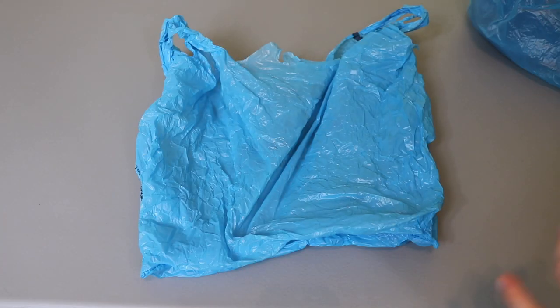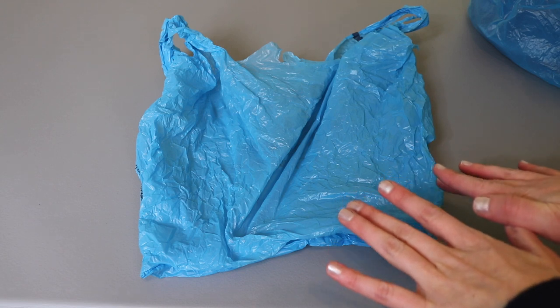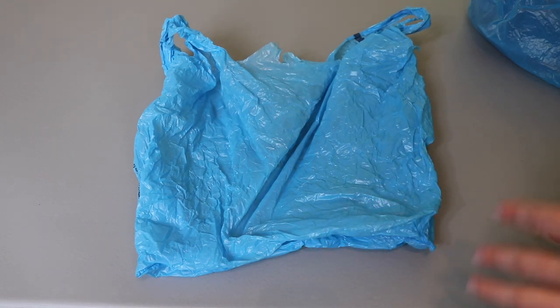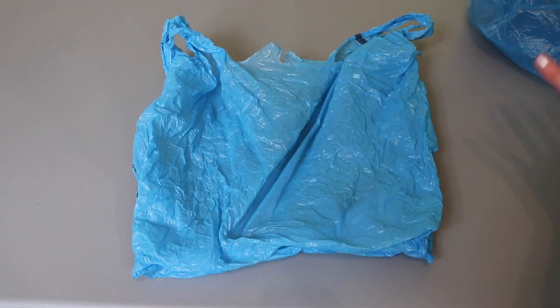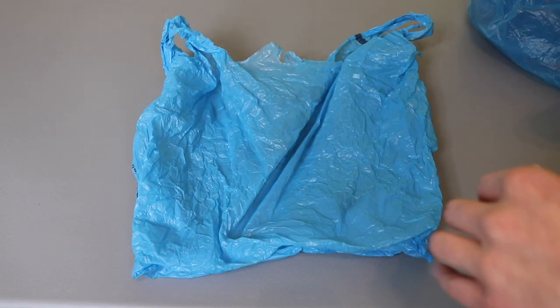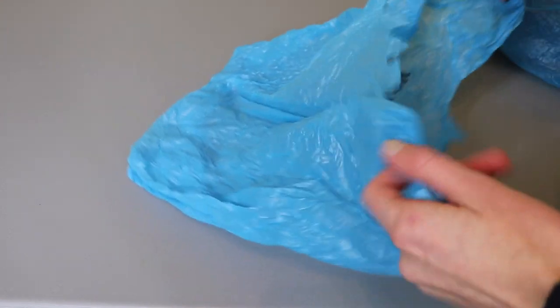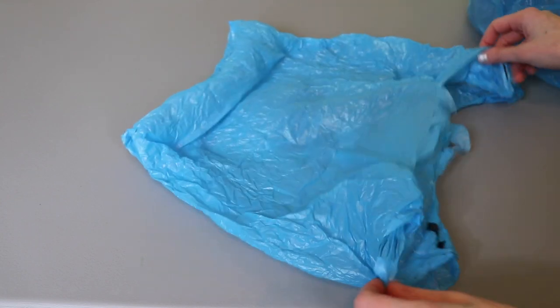One of the things I absolutely love about jumbo plarn is how easy and quick it is to make. Because if you've ever made regular plarn — check out my video for that — you know it can be a fairly time consuming process. Not with jumbo plarn. I'll show you how to do just one bag first. You're going to start with a plastic bag and just get it spread out so it's laying flat with the handles on either side.